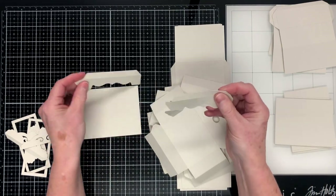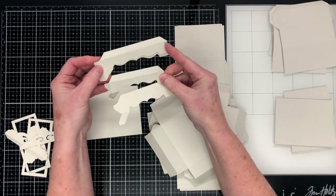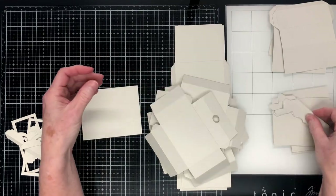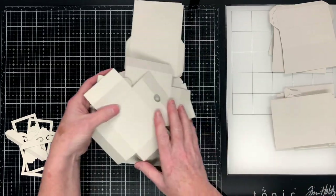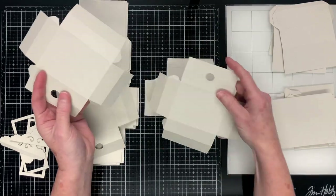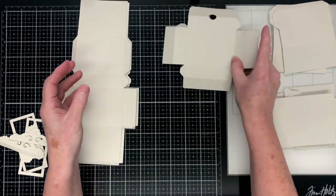Next up we'll be talking about the base of the cabinet — you'll get two pieces that are shorter and two pieces that are longer, and there's also a rectangle shape that goes with those feet pieces. Next up we'll talk about the drawers. This shape here is the actual drawer, and you'll need four of those. You can see I've folded on all the score lines on all my pieces.